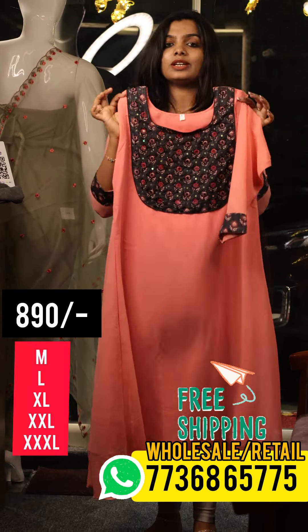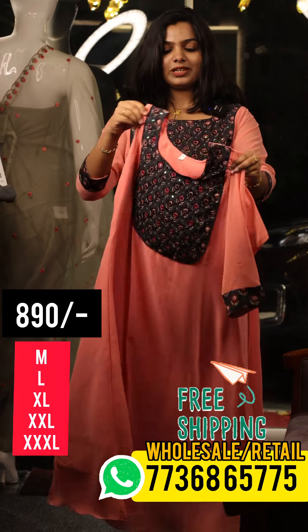We have seen a lot of customers in the Georgette. We have a lot of different patterns and sizes available in the Georgette.